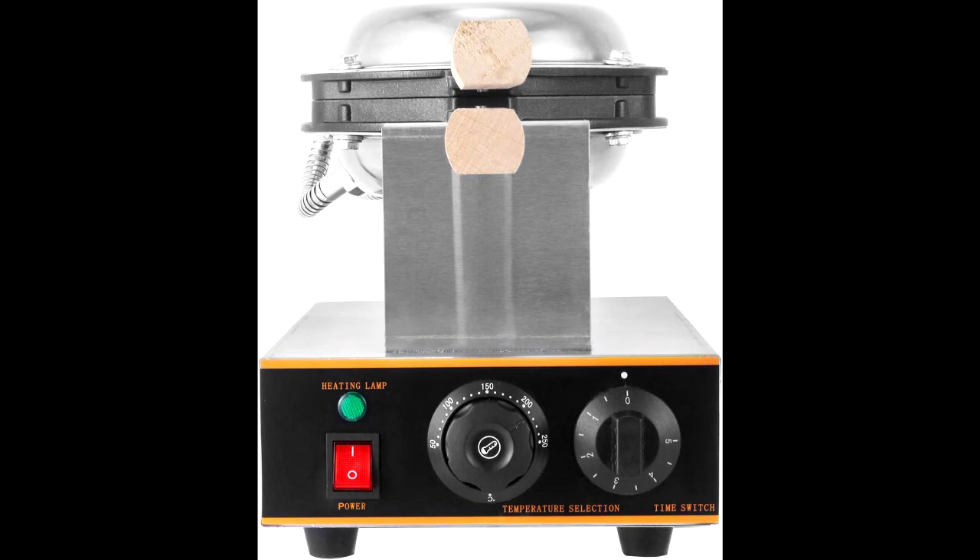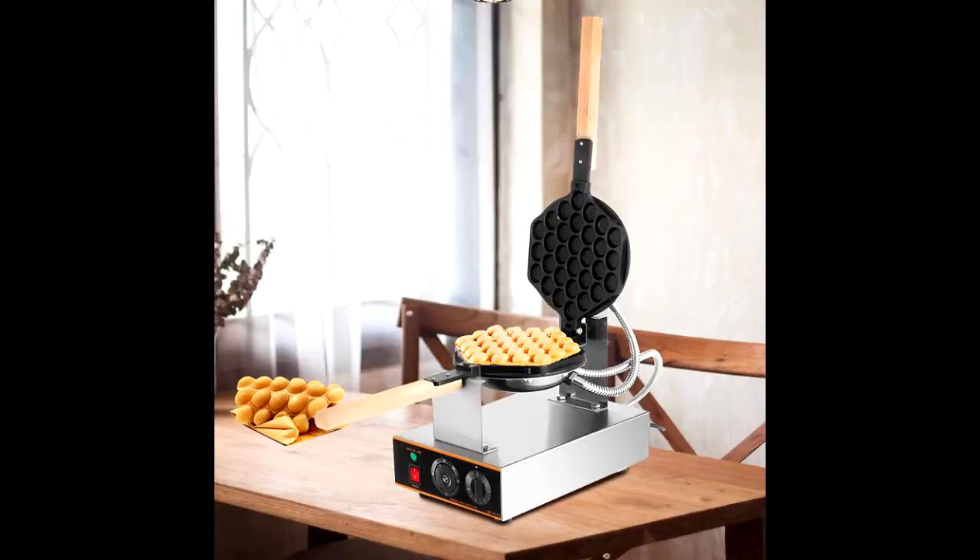Our egg waffle maker comprises a stainless steel body and double-cast aluminum baking pans, ensuring long-time use and easy cleaning.